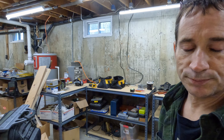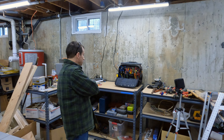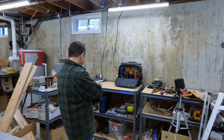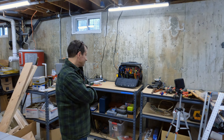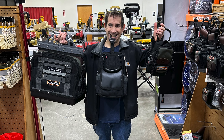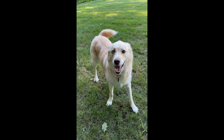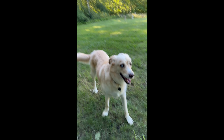Alright, let's get back to this. I'm gonna go ahead and start playing with my tools now — that means two things. Show mom that happy face — yeah, you're a happy dog. You having a good time?